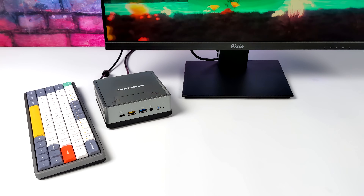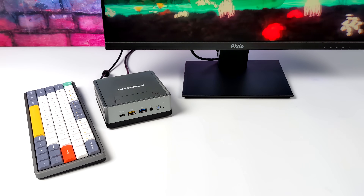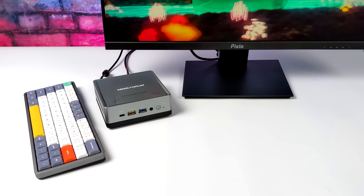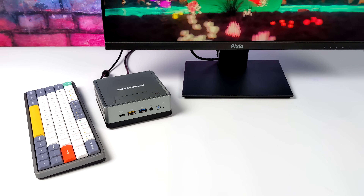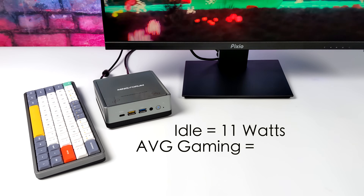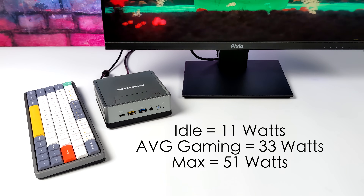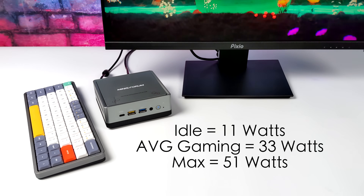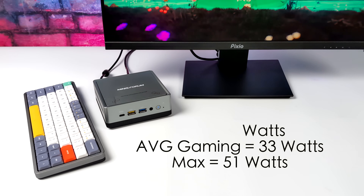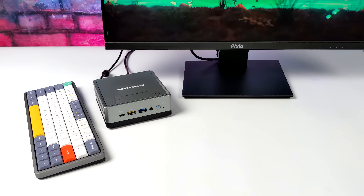Another thing I like to measure with mini PCs is total power consumption from the wall using a kilowatt meter. With the TDP set to 25 watts: at idle it draws around 11 watts, average gaming is 33 watts, and the maximum I could get from the wall was 51 watts — that's with both the GPU and CPU at 100% fully maxed out.